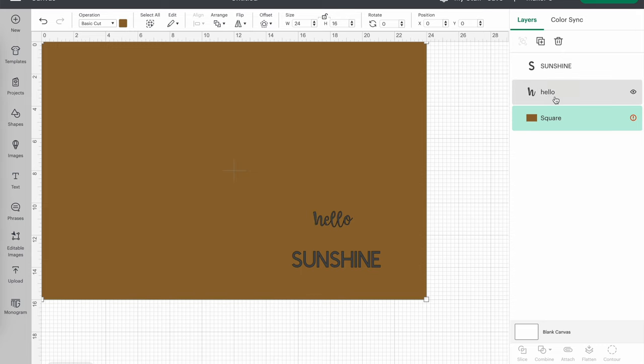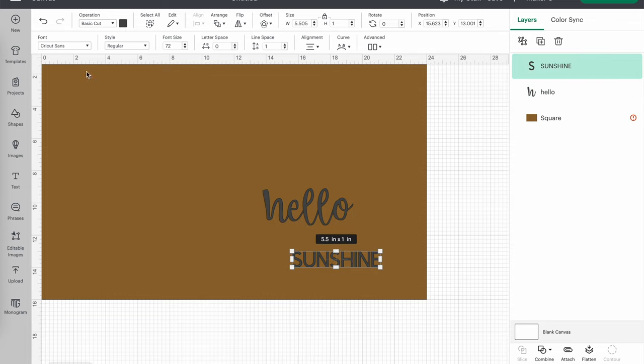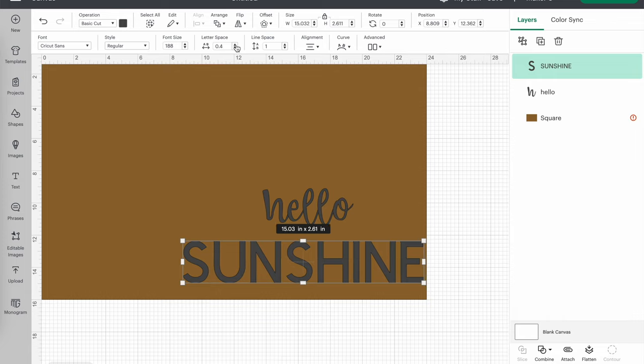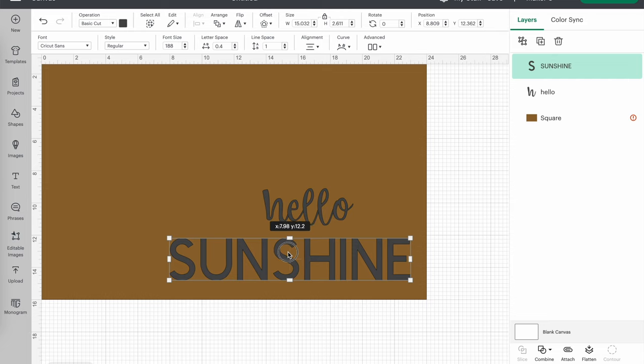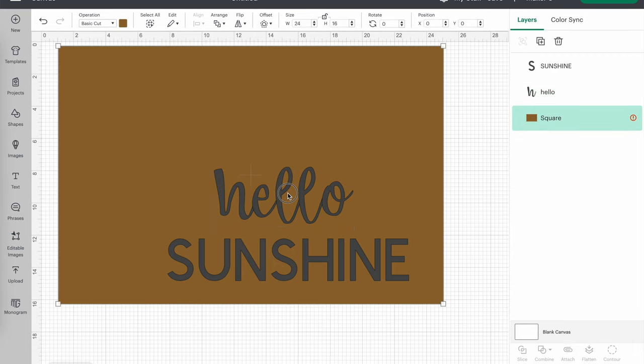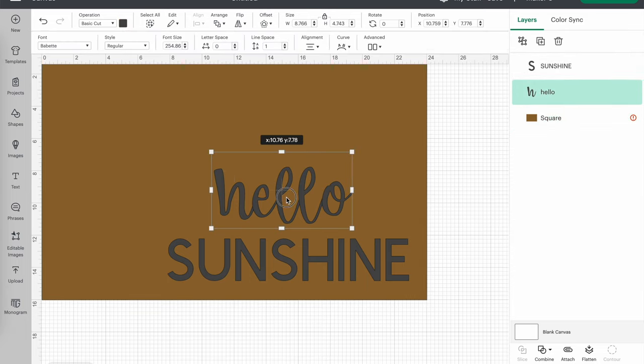I think this looks good. I'm going to scale it up with that corner button. Sunshine is in the Cricut Sans font and I actually like this, so I'll make it a bit larger. I think it would be good for the stencil if the letters were spaced out a little bit, so I'll go up to letter spacing at the top and slowly increase it. I'll just eyeball the positioning so it's about the same distance from the top and bottom. I'm having a little trouble selecting the Hello, so I'll just go over to the side panel and select it there — that's a little trick to make it easier.